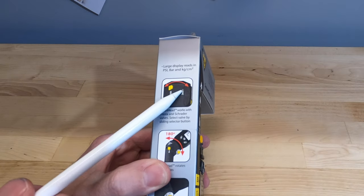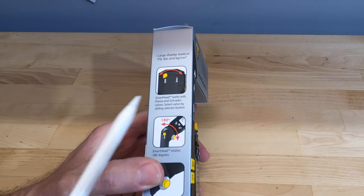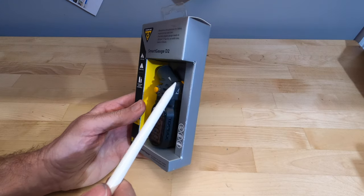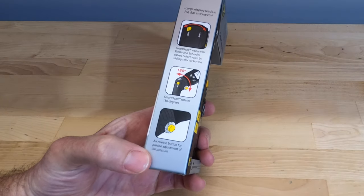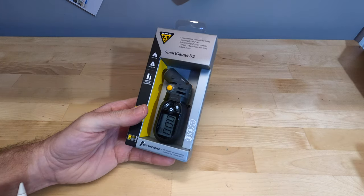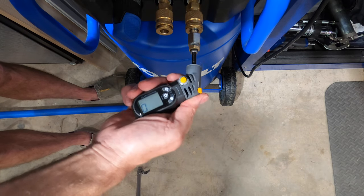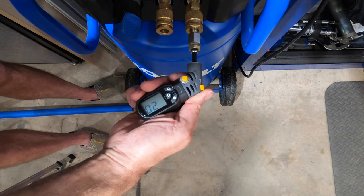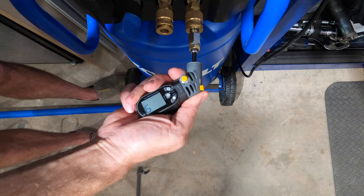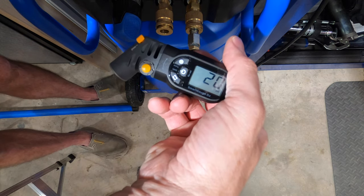At $39.95, the fourth and most expensive digital gauge is the Topeak Smart Gauge D2. It has a large display reading in psi, bar, and kg/cm². It has a smart head with a lever that adjusts for Presta and Schrader, swivels 180 degrees, and has an air bleed button for pressure adjustment. It does not have a backlit display. All three readings came in at exactly 20 psi.